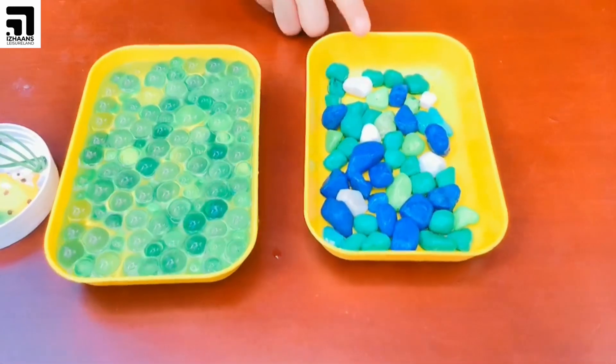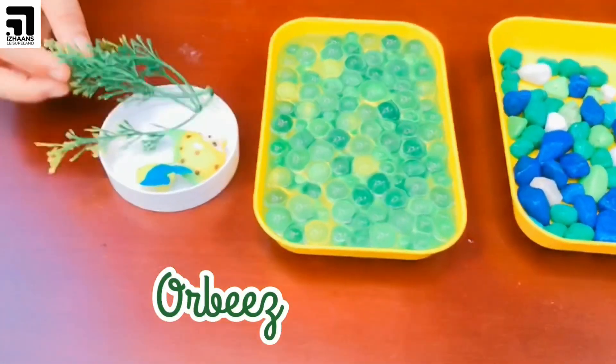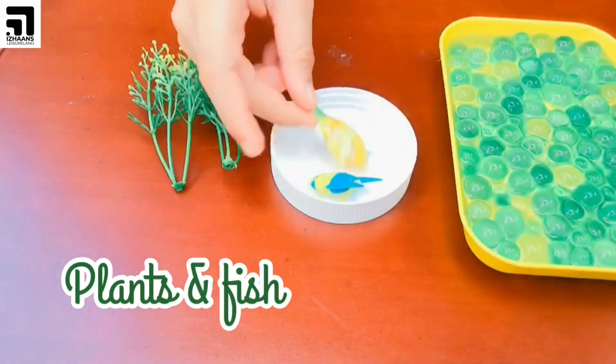For this aquarium we just need some pebbles, some Orbeez, some artificial plants and some artificial fish.